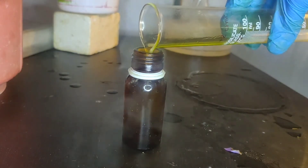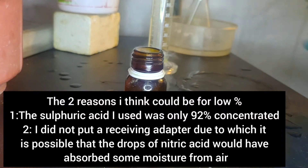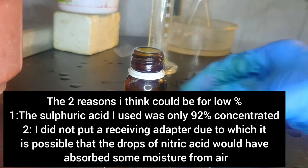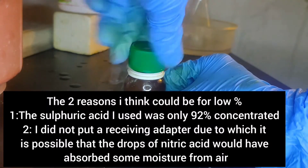The two reasons I think for the low percentage are that my sulfuric acid was only 92% concentrated, and second, I did not use a receiving adapter, due to which it is possible that the drops of nitric acid absorbed some moisture from the air.